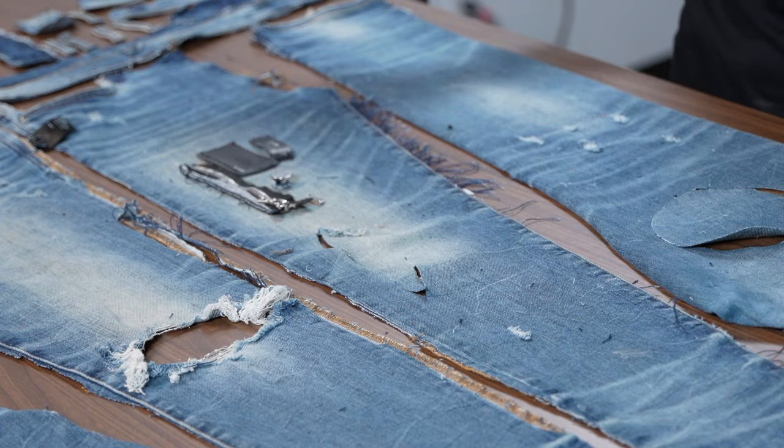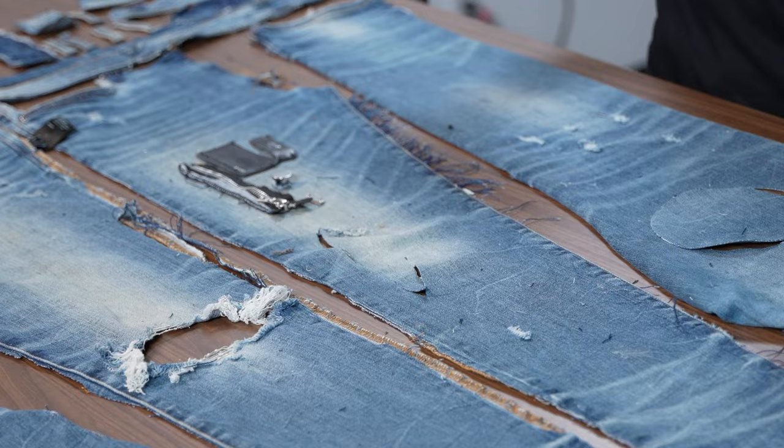After all that distressing is done, that is when you're going to be putting on your trims and other components to finish the garment.